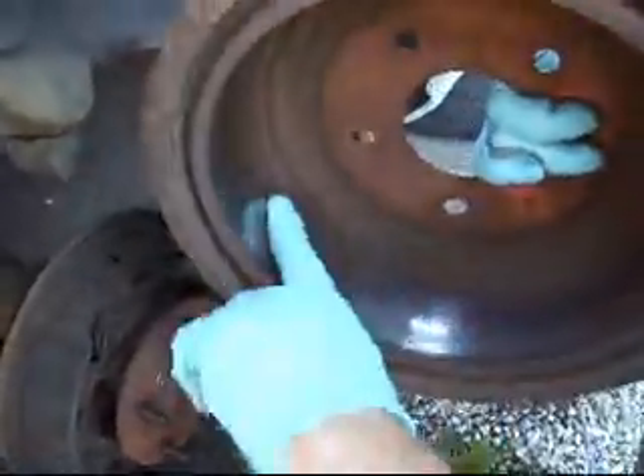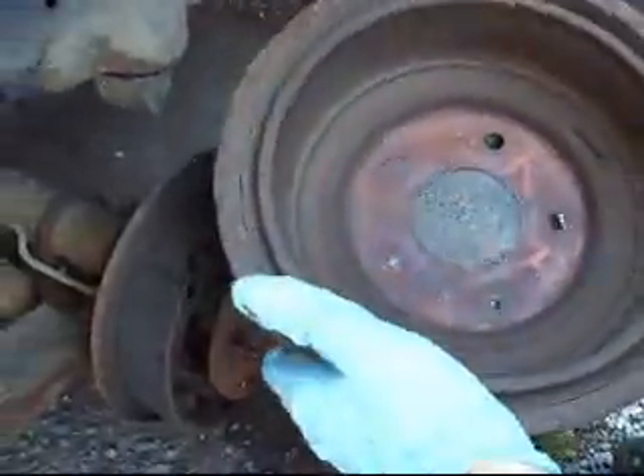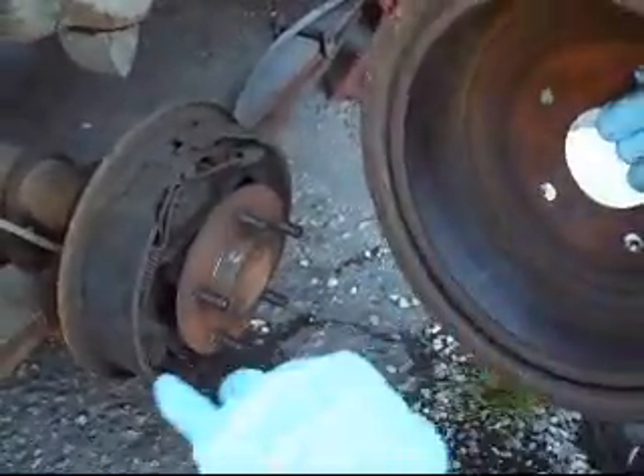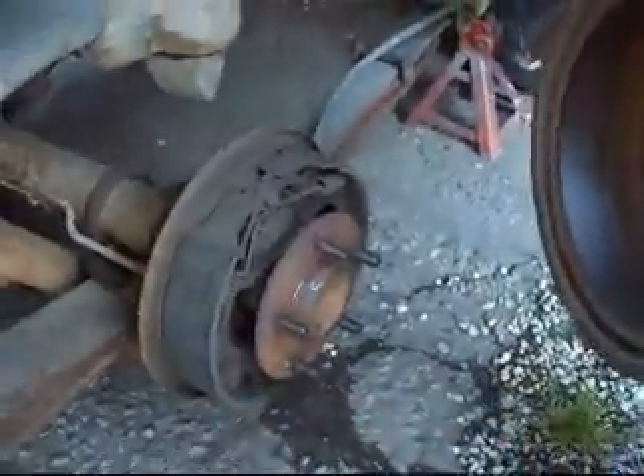It's a very smooth finish — no scars or scrapes or anything. So when it was first made right, the rotors were probably cut properly and the pads were done correctly.